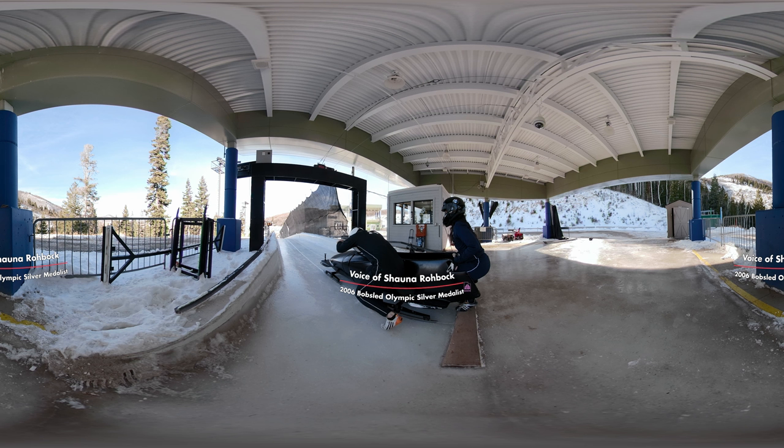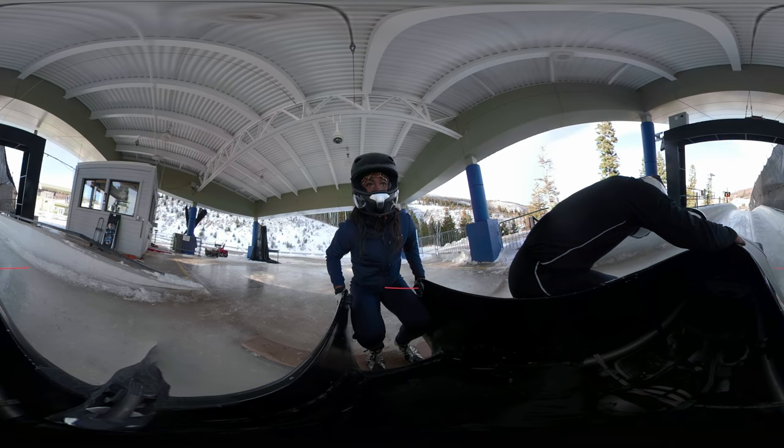Riding in a bobsled is not what you think it is. You see it on TV and it looks really nice and smooth, and it's nothing like that.